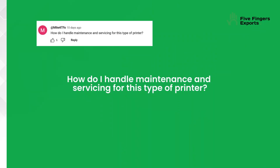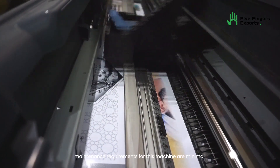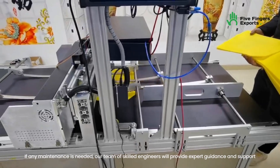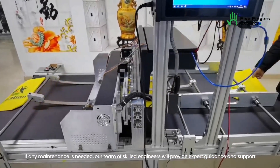Similar to your everyday A4 digital printer, maintenance requirements for this machine are minimal. If any maintenance is needed, our team of skilled engineers will provide expert guidance and support.